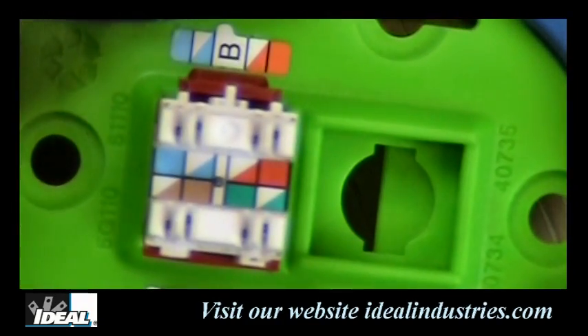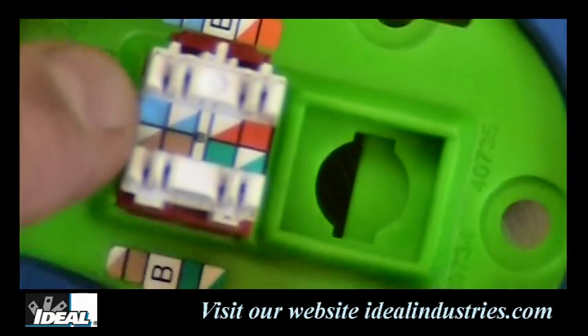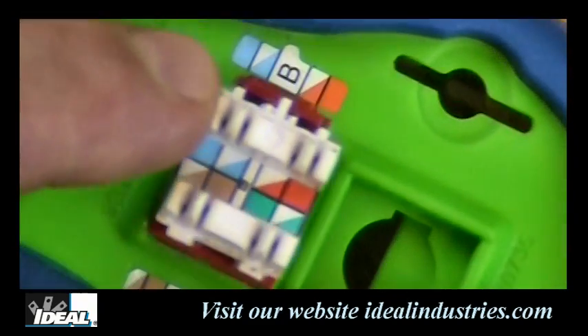The connector is labeled in the B format, so orange and blue go on one side and green and brown go on the opposite side. These connectors have what are called separation towers, which aid in maintaining our twists right to our connections.